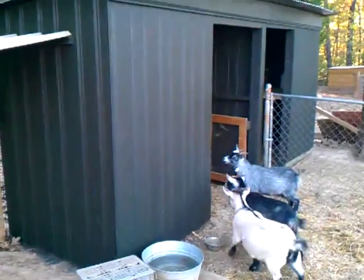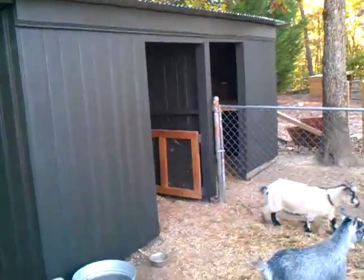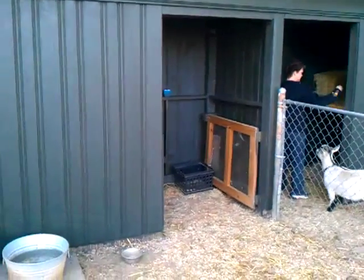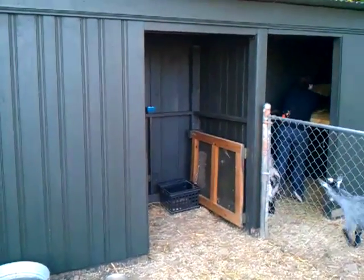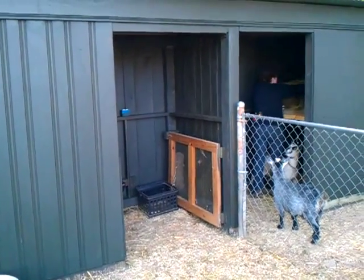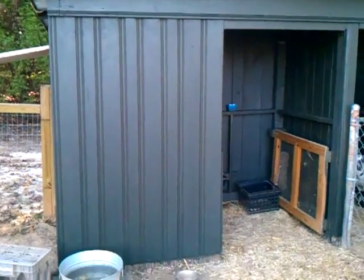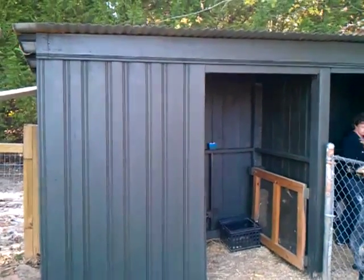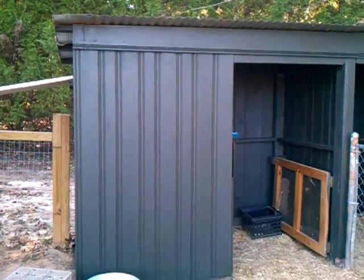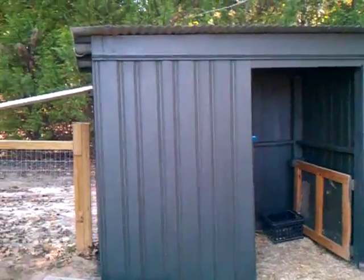My goats don't like to get wet — I don't know if it's all goats or just mine. I left my little gate unpainted because people always walk up and ask what it is. They've been eating a lot of leaves and acorns, and the alfalfa — we give them a pretty decent amount each day so their diet stays pretty good.